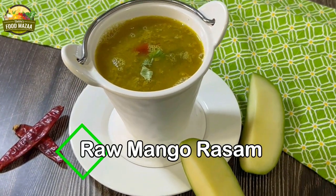Try to get those tender raw mangoes so that they are not too sour — then the rasam comes out very delicious. You don't have to add any sweetener to it. Shall we proceed? Raw mango rasam — a delicious and tangy accompaniment with your South Indian meals.